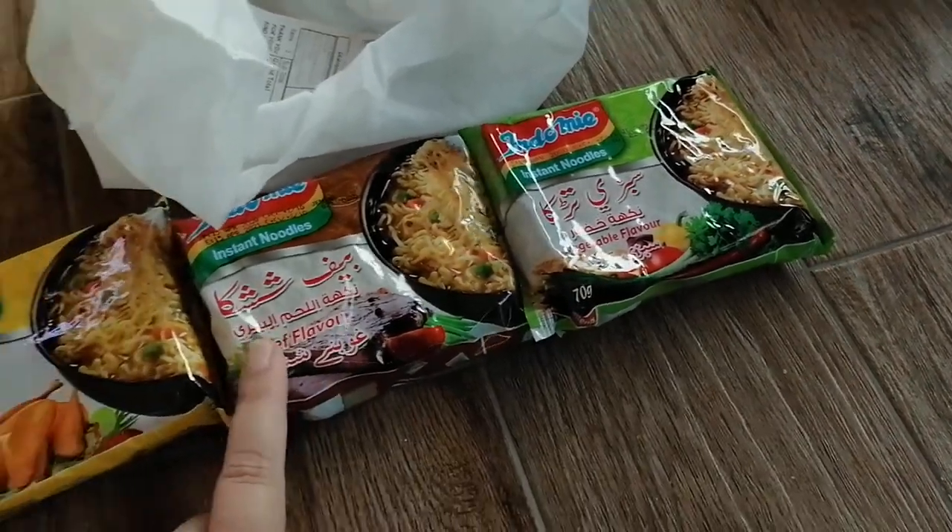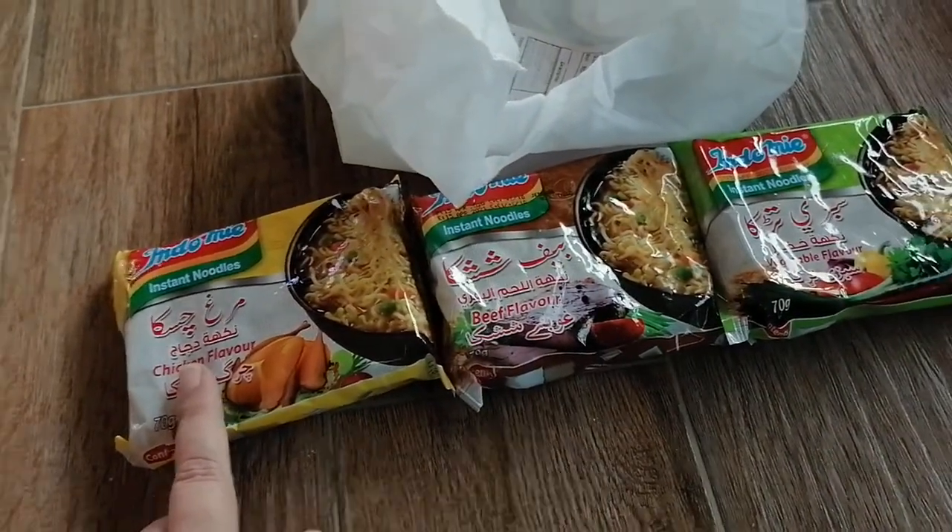Sabzi tadka, beef shashka, murgh chashka, equals muta paa.